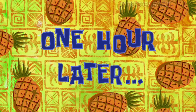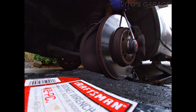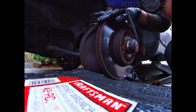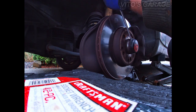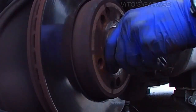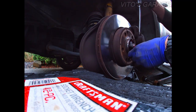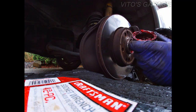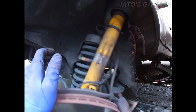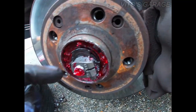One hour later. It comes off a lot easier on the 123s and the 126s — on the 124s it's a little longer process. There we go. Actually they just did the wheel bearings not too long ago, there's fresh grease. I'm gonna loosen up this allen bolt and we're gonna turn this nut a little bit.